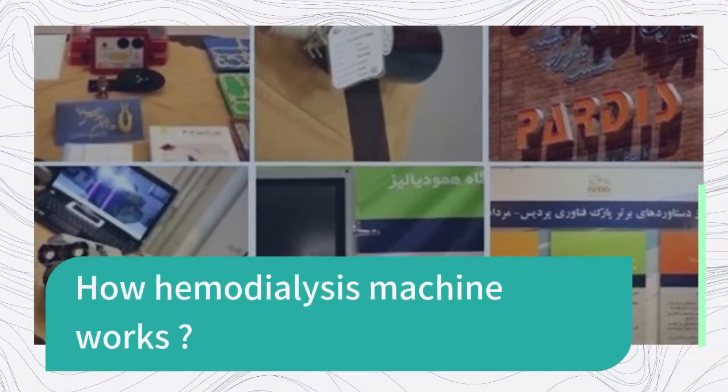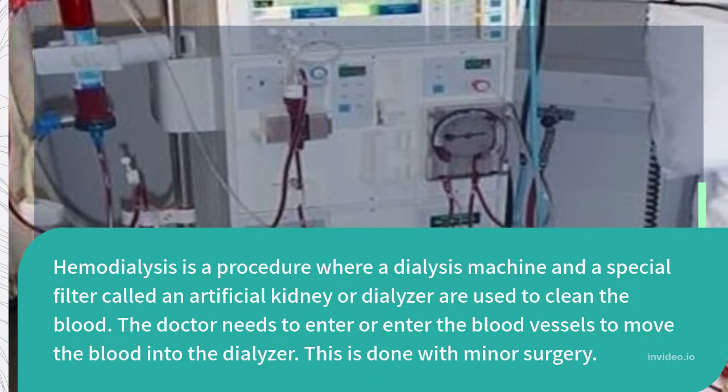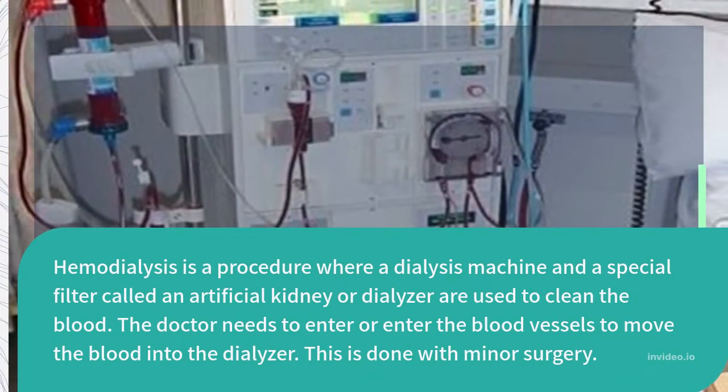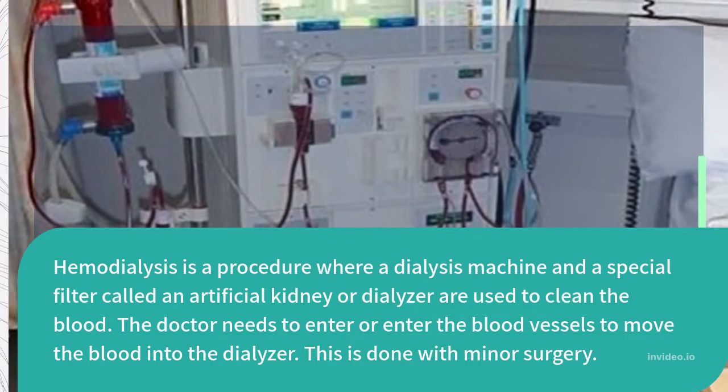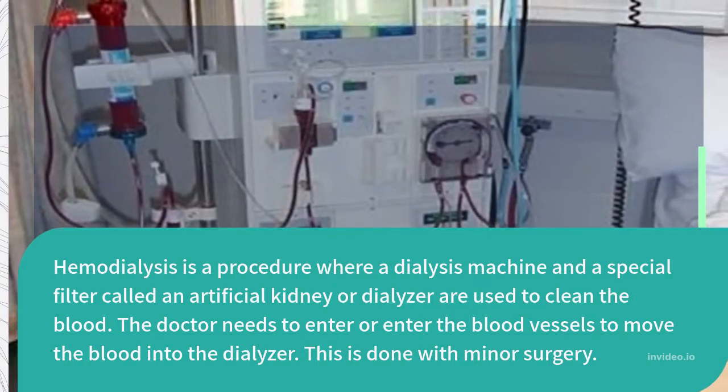How does a hemodialysis machine work? Hemodialysis is a procedure where a dialysis machine and a special filter called an artificial kidney, or dialyser, are used to clean the blood. The doctor needs to access the blood vessels to move the blood into the dialyser. This is done with minor surgery.